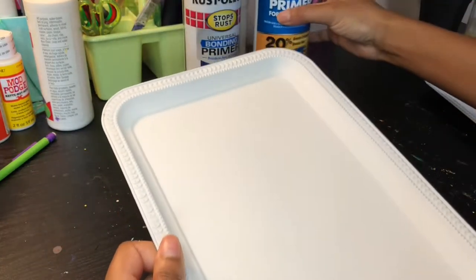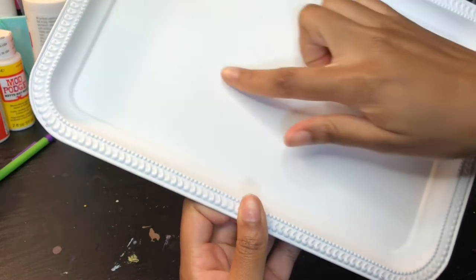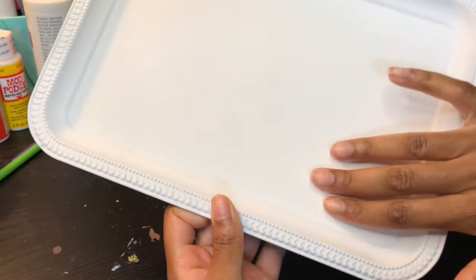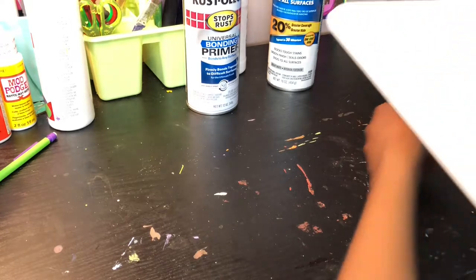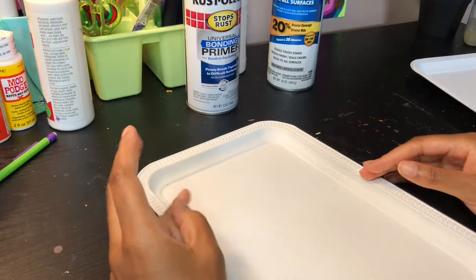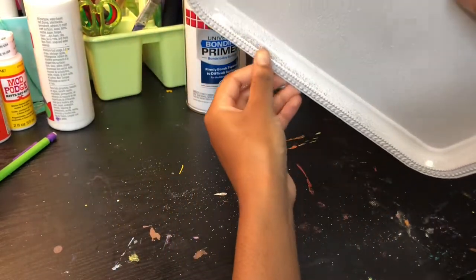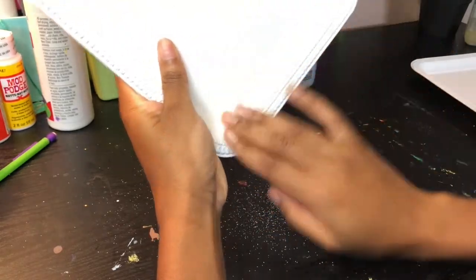I like the results of the Zinsser more than the Rust-Oleum — just less texture to paint on. Very smooth application, only one coat was needed. The Zinsser came out very smooth with just a tiny little spot, whereas the Rust-Oleum looks like a popcorn ceiling. I thought about rubbing it off but you can start to see the silver underneath, and this texture is just killing me.